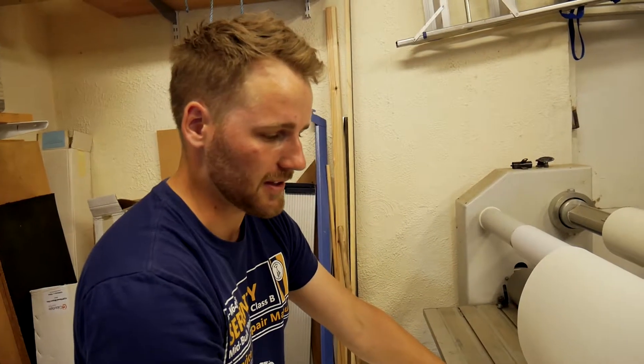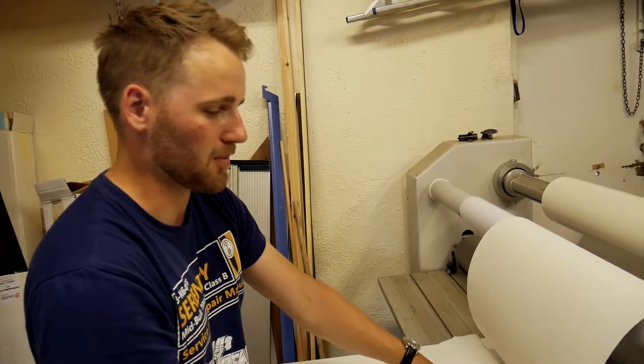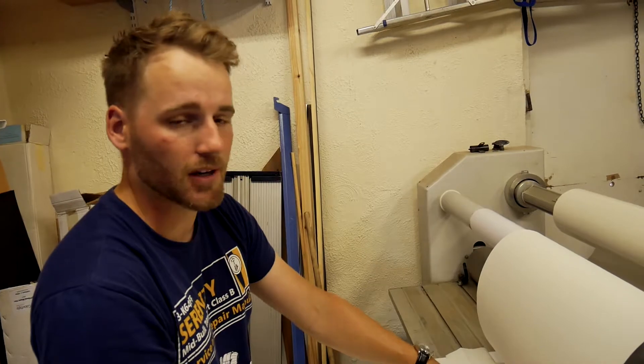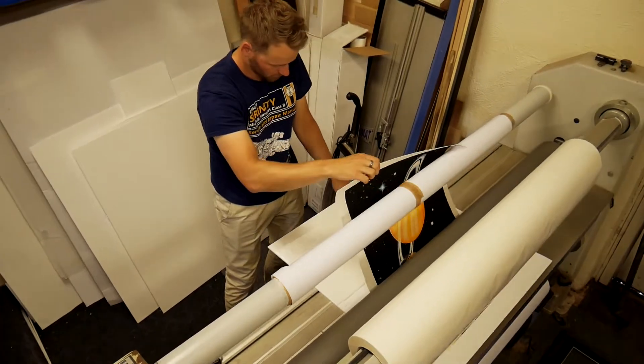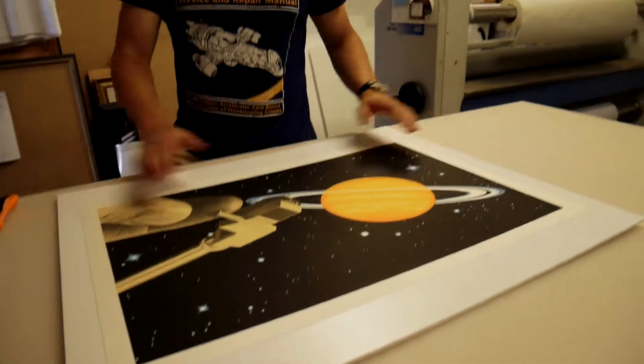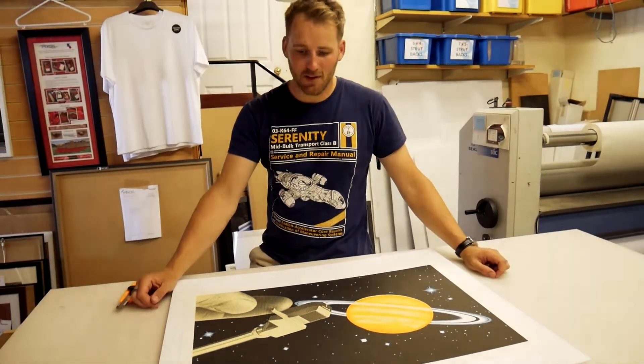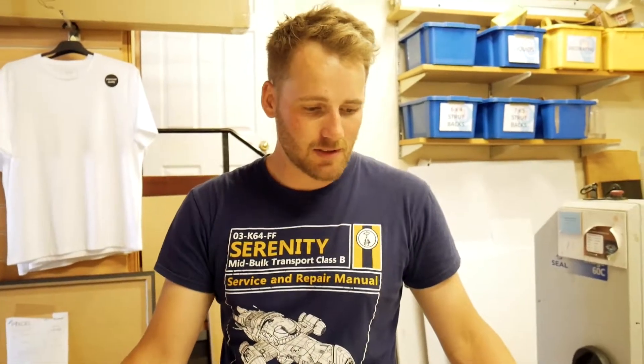We're not really worrying about this causing any creases or folds in the paper because it's such a thick, good quality. So we've got a beautiful flat image now and the customer wants no mounting around the outside. So all we have to do is trim it up to the image and then stick it in the frame.